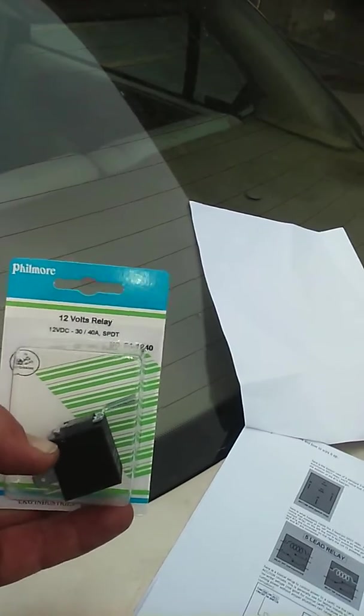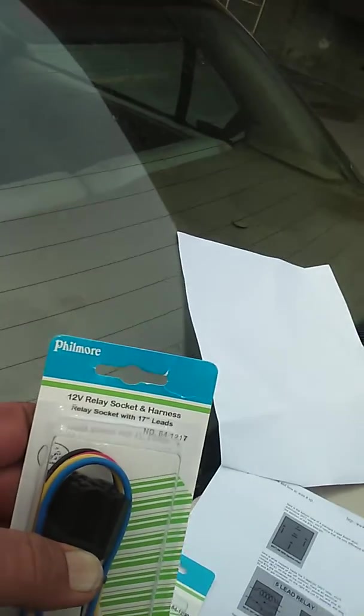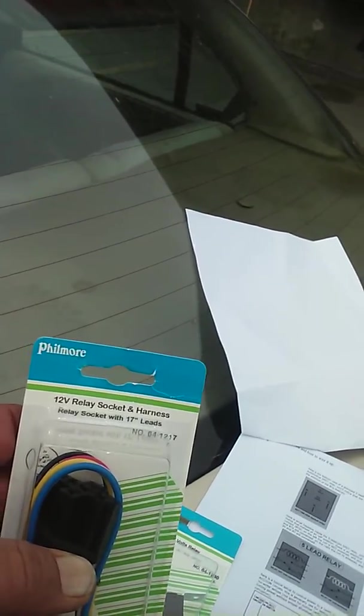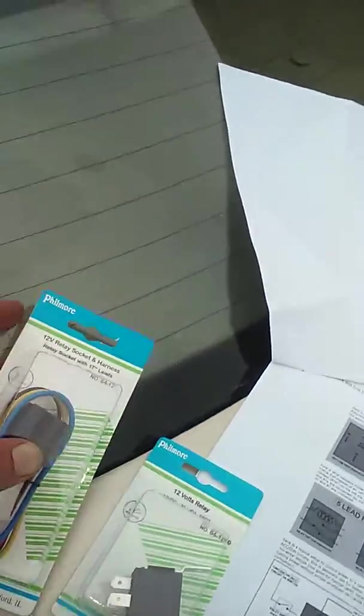I have purchased a Fillmore number 64-1240 relay from Fry's Electronics, and a Fillmore number 64-1217 socket for the relay from Fry's Electronics. And we are going to wire it in these positions.